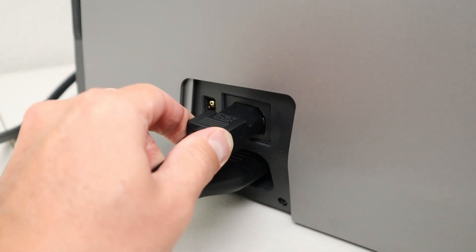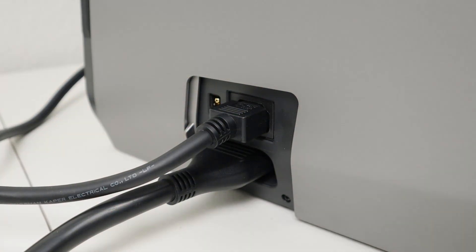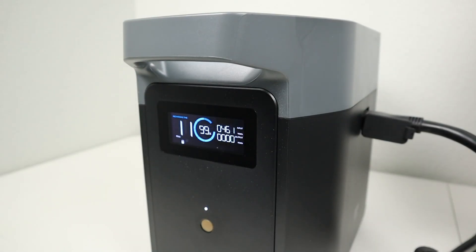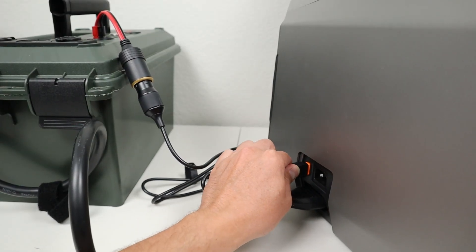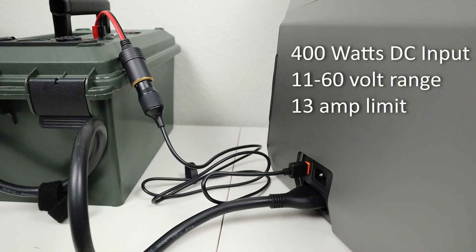For example, if you connect up the expansion battery with the AC cable connected, it will charge that battery with AC input, and you can also plug in solar panels or car charging to charge up those batteries as well. It supports up to 400 watts input.